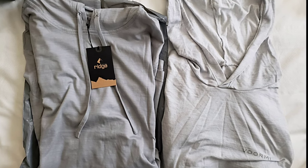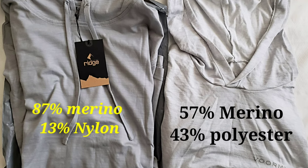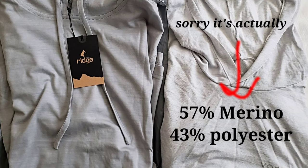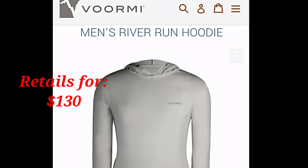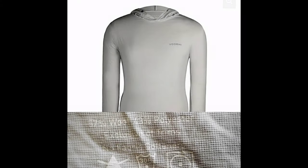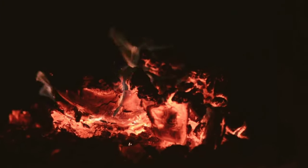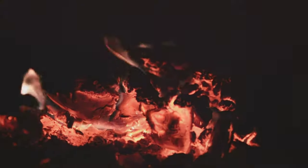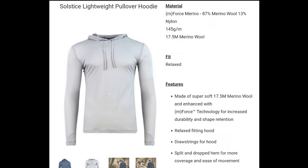Here's a close-up: on the left is the Ridge Merino, on the right is the Voormi. The Ridge Merino is 87% merino wool; the Voormi is 53% merino and — I was surprised — 43% polyester, with the polyester against your skin. I asked Voormi about this — great people, and it's been a great hoodie, very lightweight at about seven ounces for the large. But I like the Ridge Merino better because it's more merino content, softer, and a better fit for me.